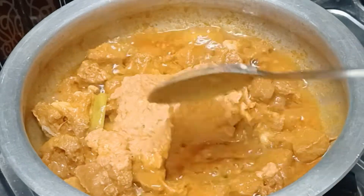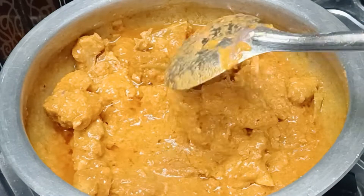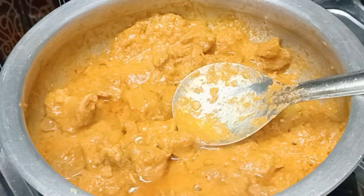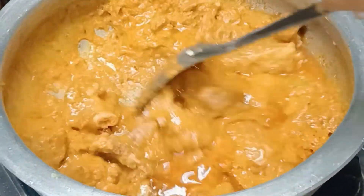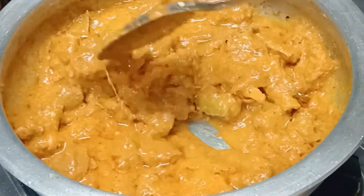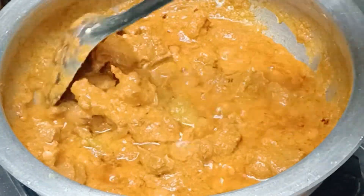Add the onion and tomato paste to the ground. Mix it well on low to medium flame. Add the salt and mix it thoroughly.